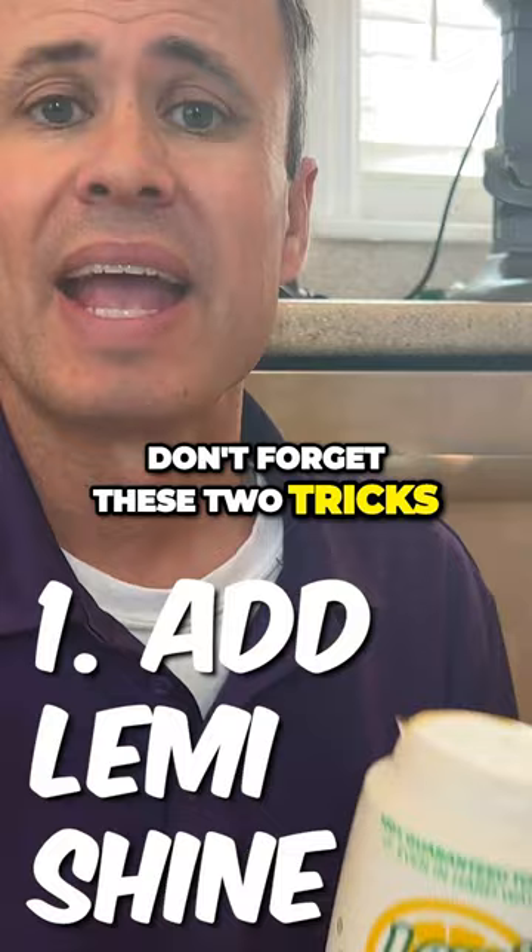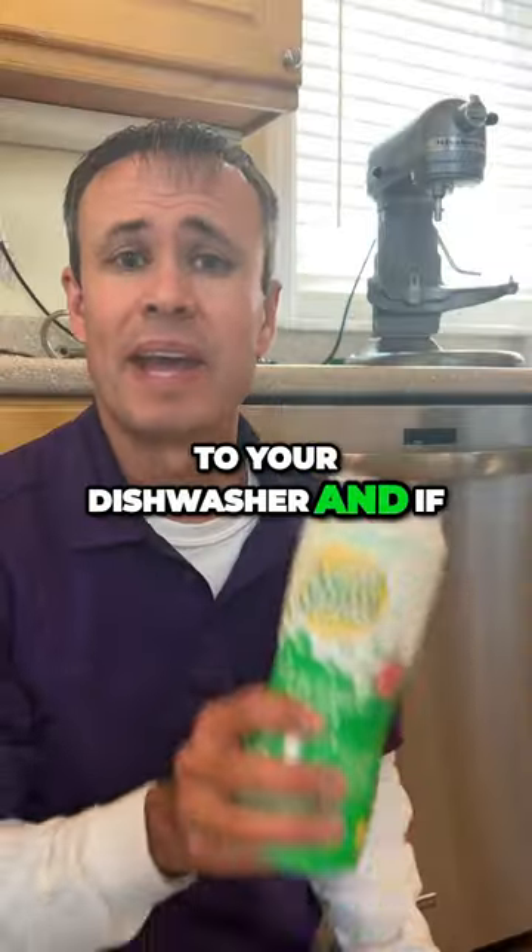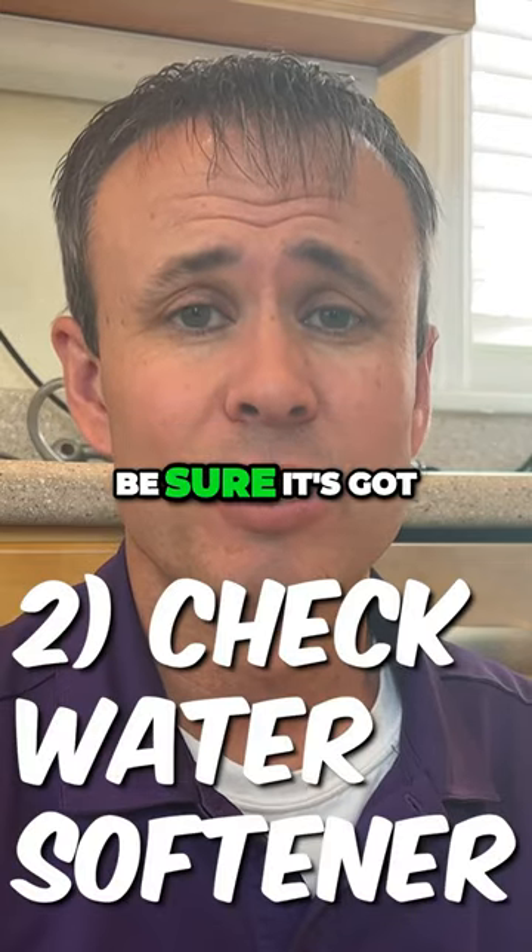Don't forget these two tricks: add Lemi Shine to your dishwasher, and if you've got a water softener, be sure it's got salt in it.